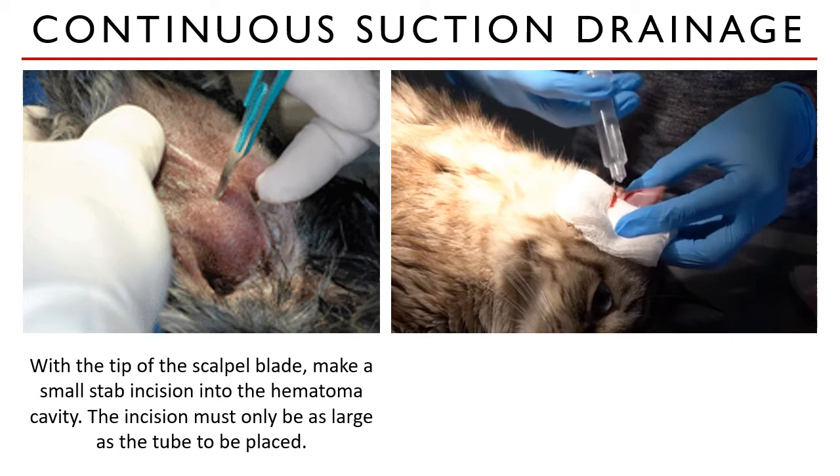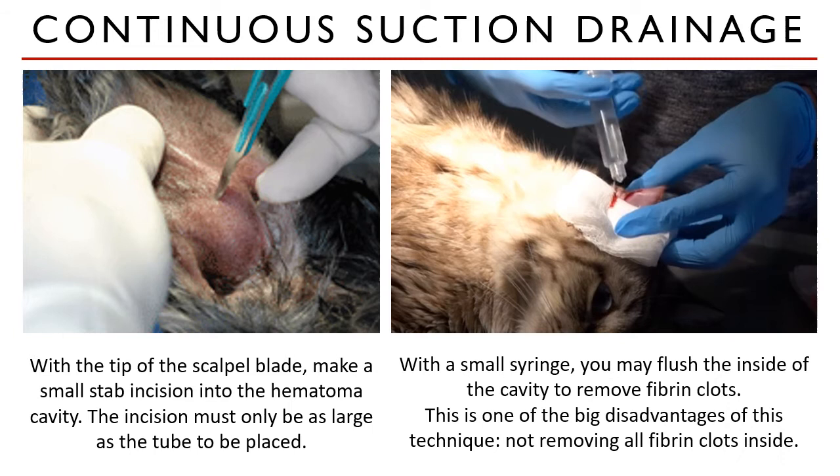Make a stab incision into the hematoma with the tip of your scalpel blade, making sure the incision is only as large as the tube you have prepared. Evacuate as much fluid as you can. Then, with a small syringe containing warm sterile saline, flush the inside of the cavity to remove the fibrin clots.